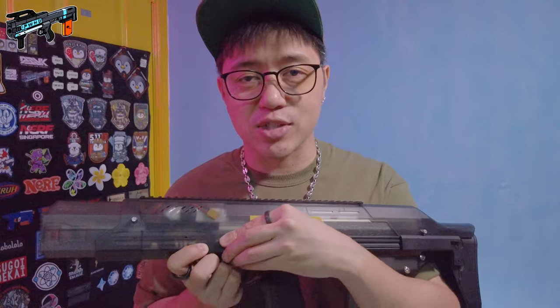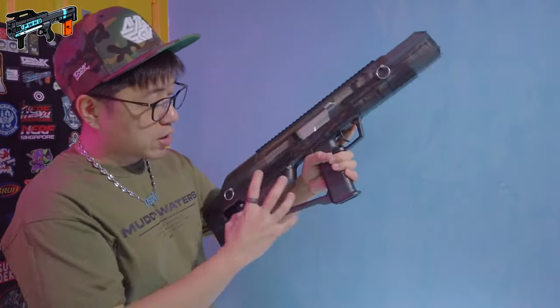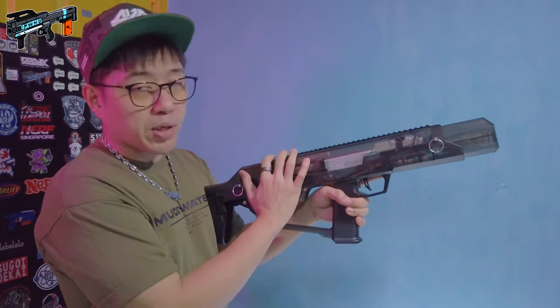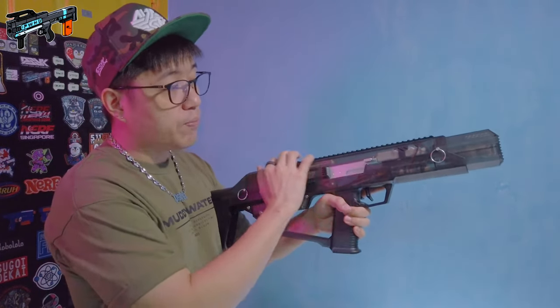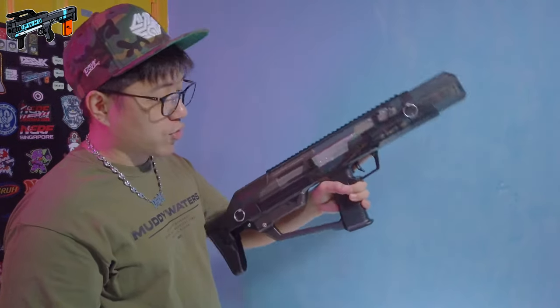From what I understand, this is not an isolated situation — it is not just for this blaster. Other Mark III owners have the same problem as well. The next thing I'll say is to be expected: this blaster is very, very back heavy. The gearbox, metal plunger tube, and all the internals are all at the rear, and then you just have the battery and the FCU at the front.